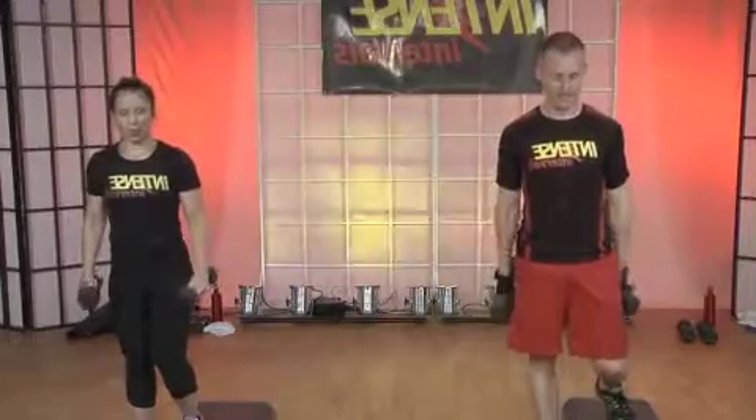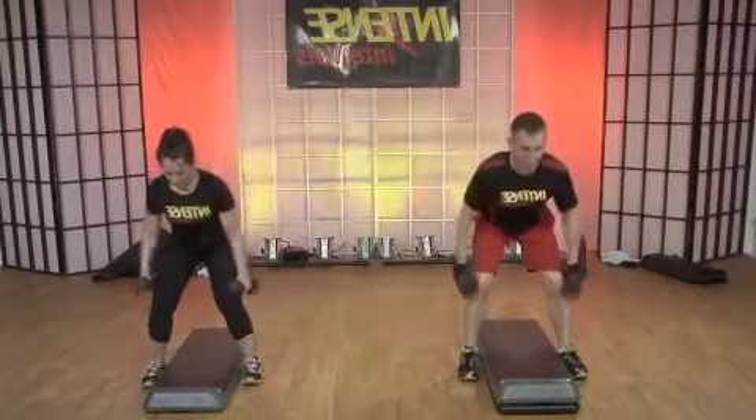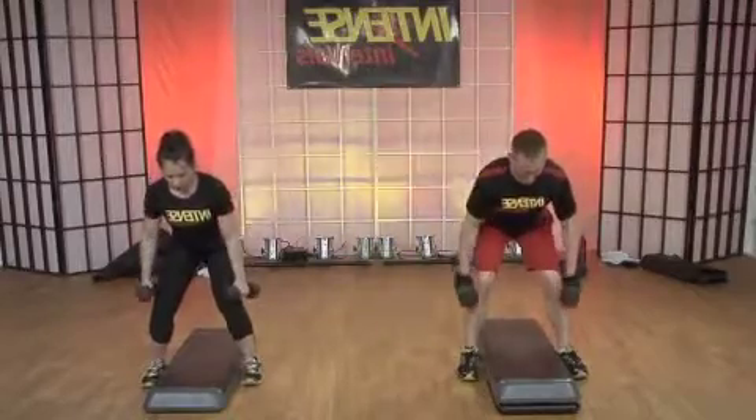Squeeze it up nice and strong, and slow. Keep the weights right underneath the shoulder line.